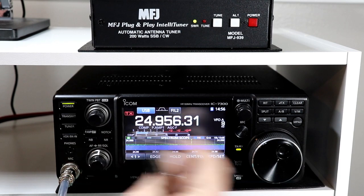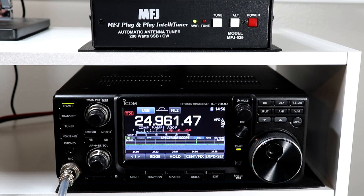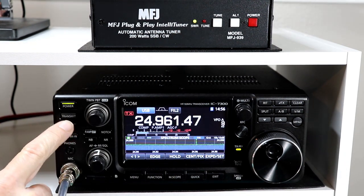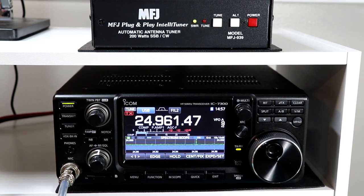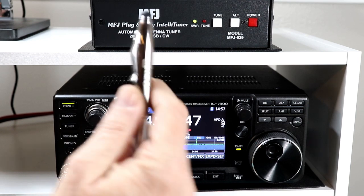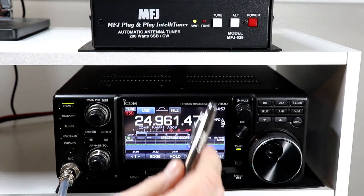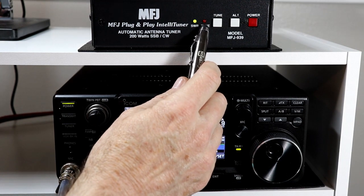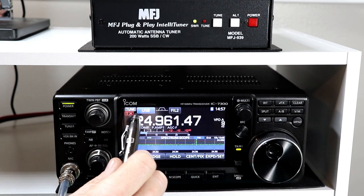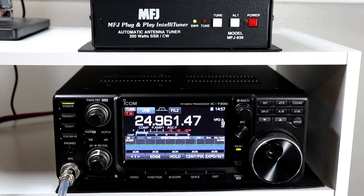12 meters is pretty dead right now. To tune with the external tuner you simply press the tuner button and hold it. You may have heard the relays click — that was definitely the relays in the MFJ. You may have seen the tune light briefly come on, and it says it got a good match and we see the tune light on here. And that's really all there is to it.